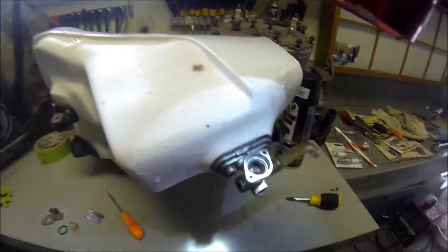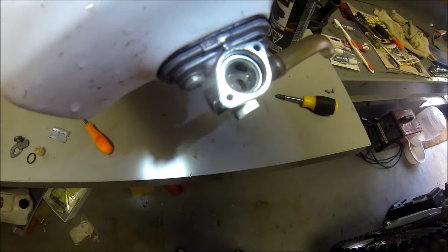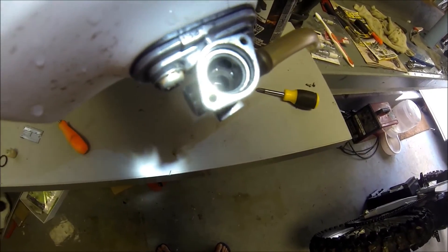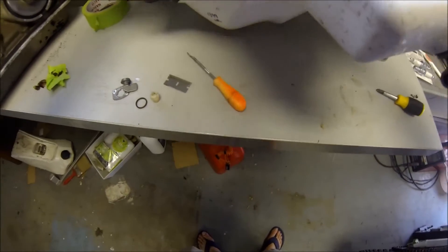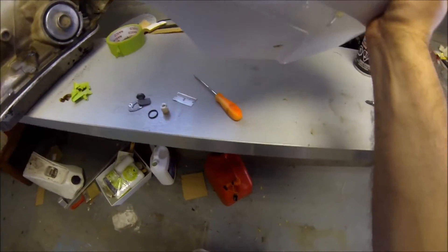Right there you can see there's a rubber gasket between the tank and the petcock, so make sure you change that - I did change that as well. But obviously it made no difference, so it was definitely that rubber ring.